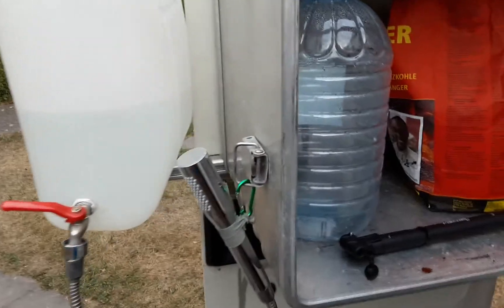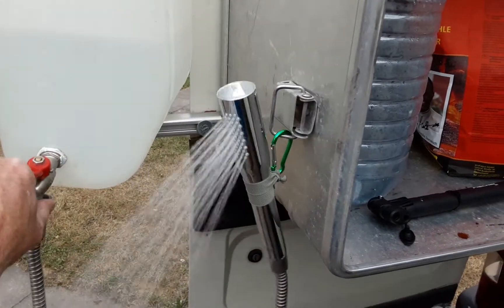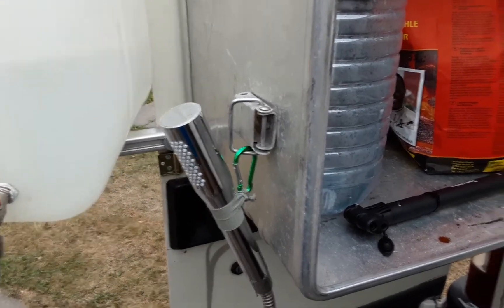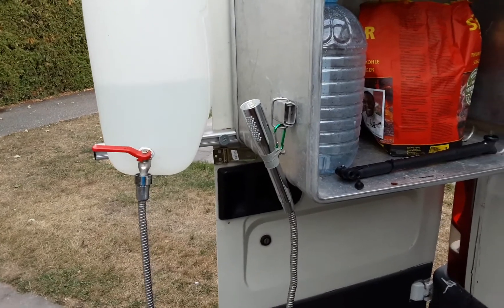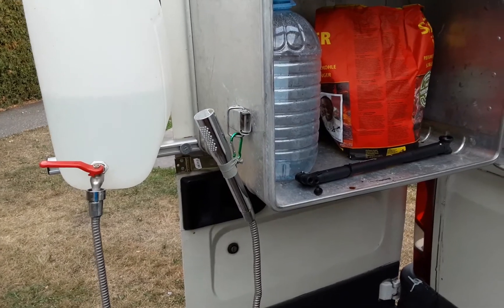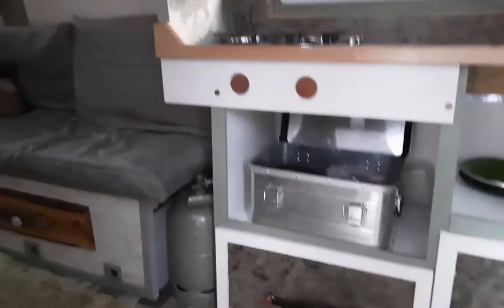It works — pump it up with a bike pump, turn this, and you've got a really nice shower when you're sweating. Obviously on the campsite you can't really have a proper shower with it, but it's pretty cool — get in your swimming trunks and cool down.